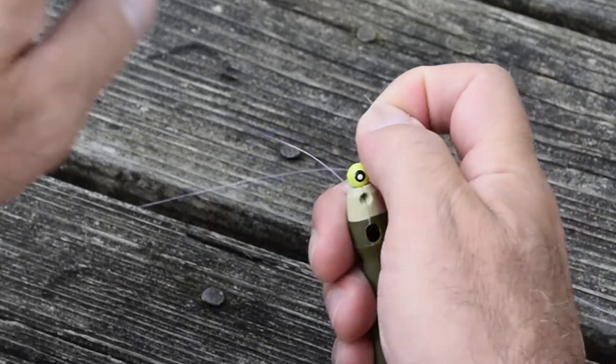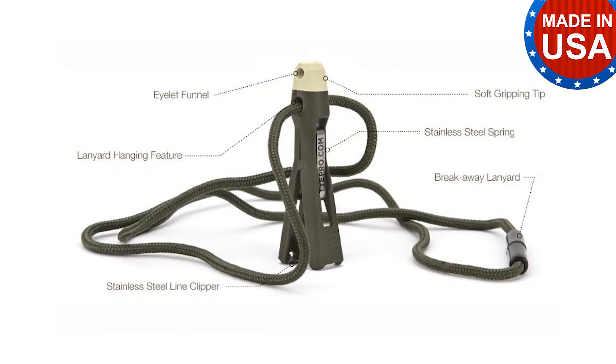Hi, my name is Tom. I'm the inventor of TiePro tying tools. These tools make tying knots and threading small eyelets easier and faster for you.